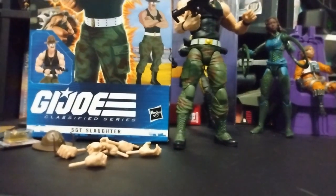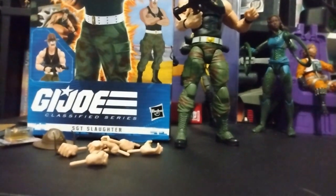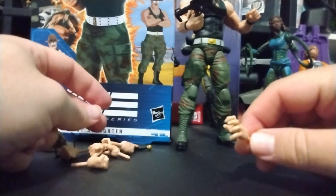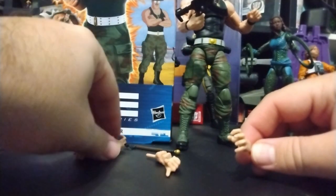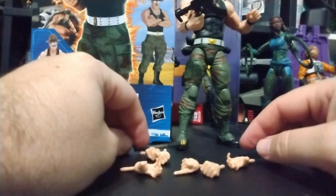Another fun fact: in the cartoon, they used him as one of the bases for Serpentor, whereas in the comic book they used Storm Shadow. He's got a hand that's reaching out, one that's pointing at you, a fist to punch you with, another one to strangle you with, another punching one, and another pointing one. It's a cool figure, I do like it.